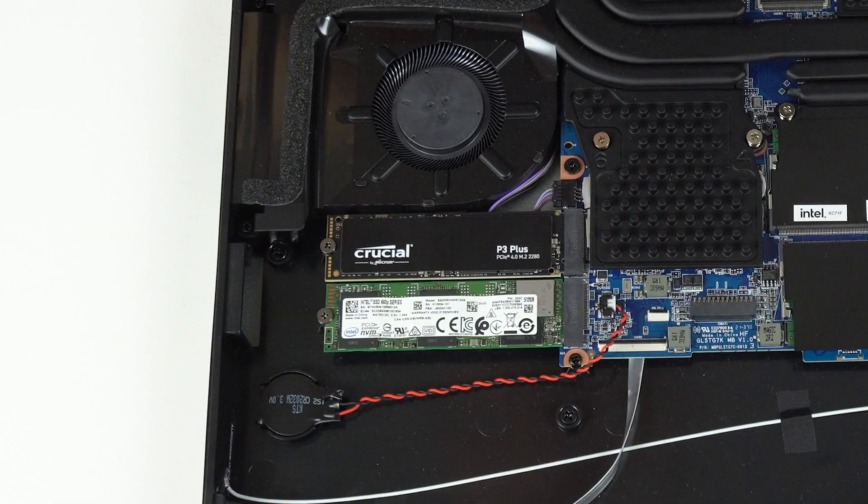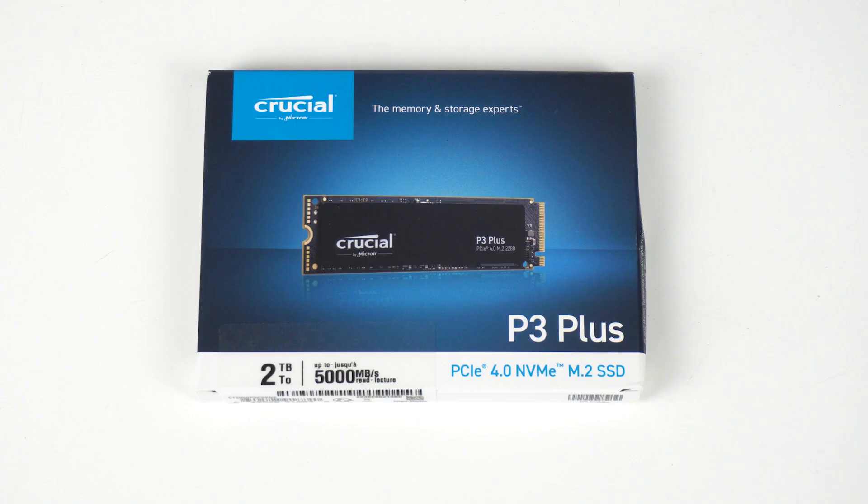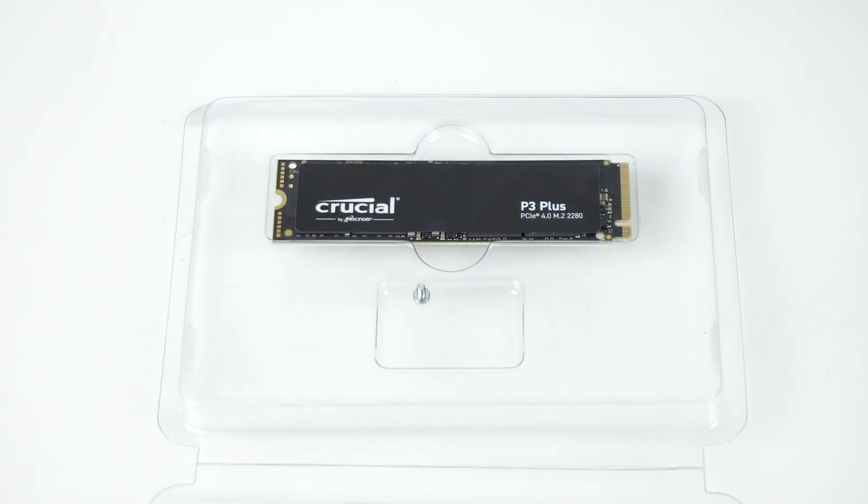The Gen 3 Intel drive used for the OS is much slower than the Crucial P3 Plus, which is very close to its 5GB/s sequential claims. The 4KB performance is most relevant for daily use, and again it's much faster than the Gen 3 drive. The Crucial P3 Plus doesn't feature DRAM, so for large files performance will eventually drop off. But otherwise I found it to be a good budget-friendly drive, and it comes with a 5-year warranty. The 2TB drive is rated at 440TB written.